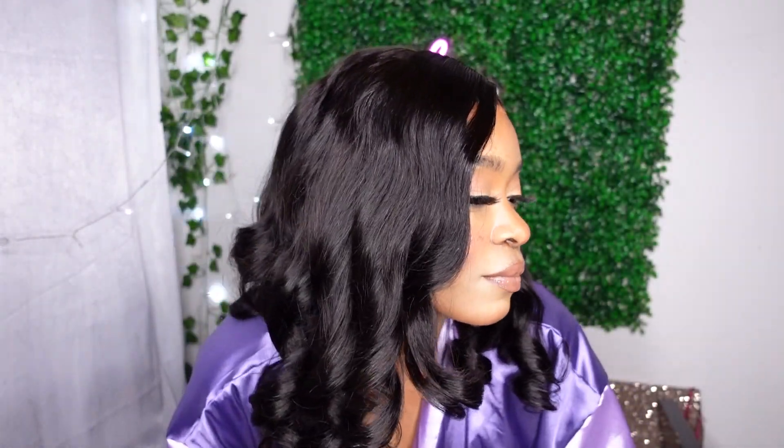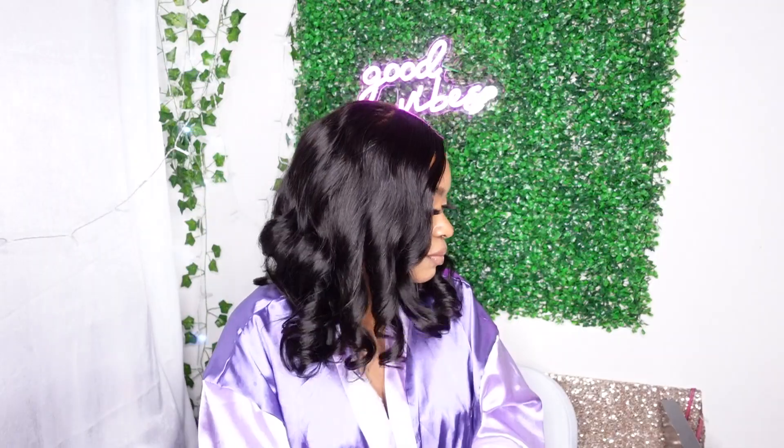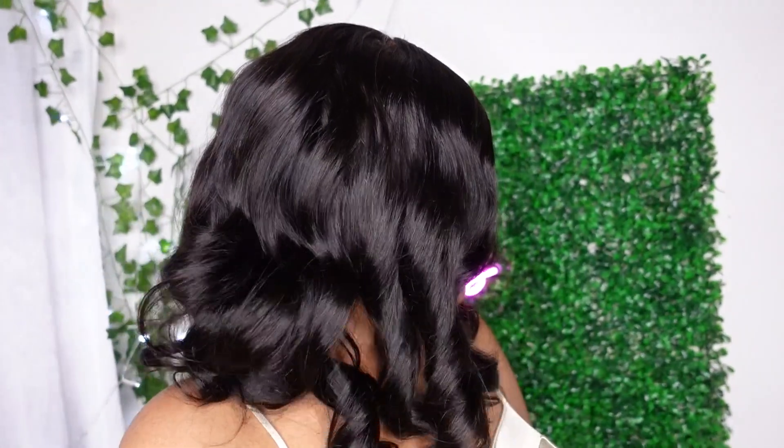I really like that the curls lasted — I didn't have to re-curl anything, it just looks like I came from a salon. I always recommend LoveMeHair for this reason. If you're a beginner and you don't know how to pluck, don't know how to bleach knots, and find it hard to install wigs, LoveMeHair is the perfect place to go to get that salon look without doing too much. They have glueless wigs — you can actually wear this frontal glueless if you'd like. Make sure you check the link down below. Thank you so much for watching!